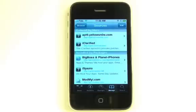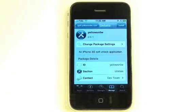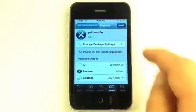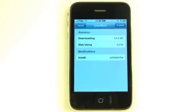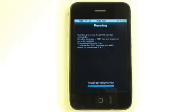Select yellowsn0w from the list of packages, then press the Install button at the top right. Press the Confirm button at the top right to begin installation. Once yellowsn0w has been installed successfully, press the Return to Cydia button.